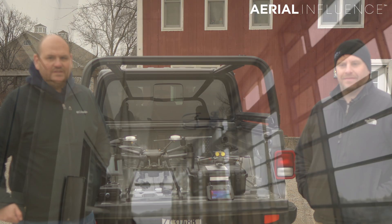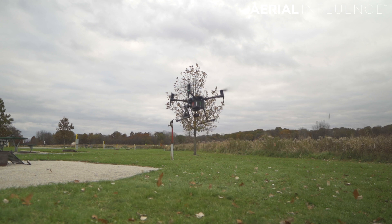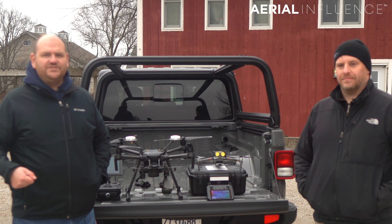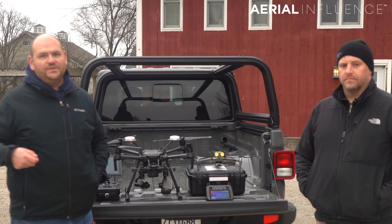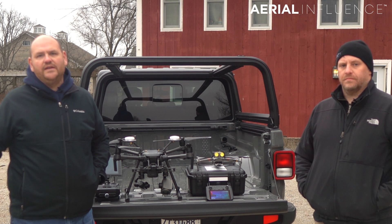Today we are going to put to the test the DJI Mavic 2 Enterprise Dual versus the DJI Matrice 210 RTK. The DJI Matrice 210 is a powerhouse — it's a much bigger drone. Police are going to use this for much higher resolution with the cameras. You've got a 30x optical zoom lens you can put on it.